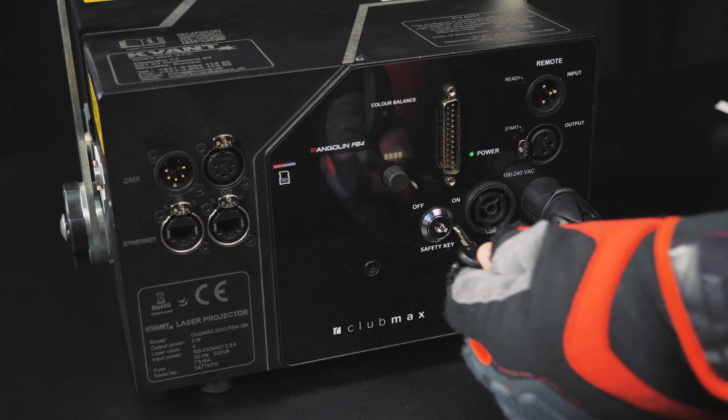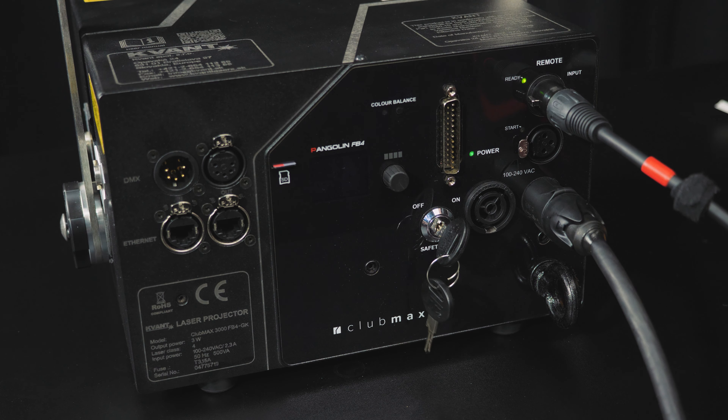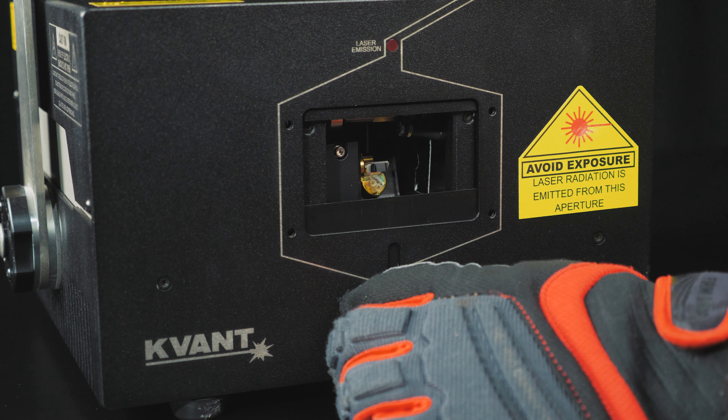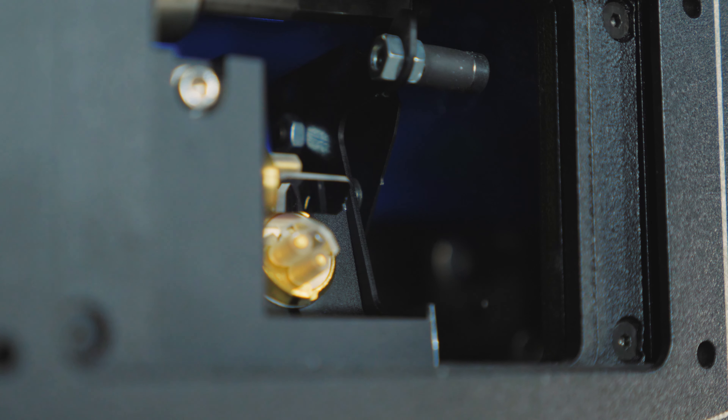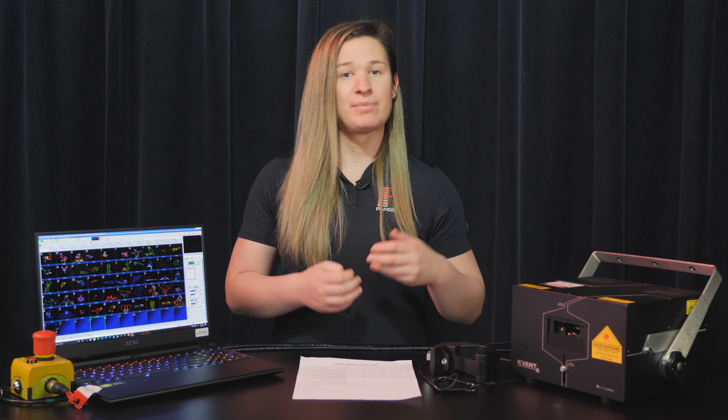Now that our e-stop system is ready, let's plug it into the projector and go over the safety features of the projector itself. First, we have our key — put it into the projector and turn to enable output, so only the proper operator can turn on the projector. You can input your e-stop system here and output to chain. On the front, we have our masking plate over the aperture glass, which can be used as a beam mask. It's a good idea to carry cinefoil in your workbox for more complex masking. On the inside past the glass is a shutter right before the scanners — this moves into place if you press your e-stop switch, power off your projector, or stop output in software like Beyond.